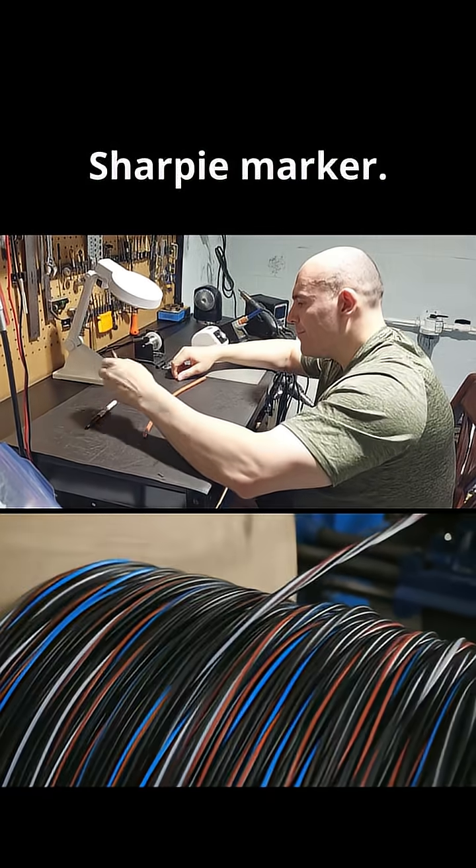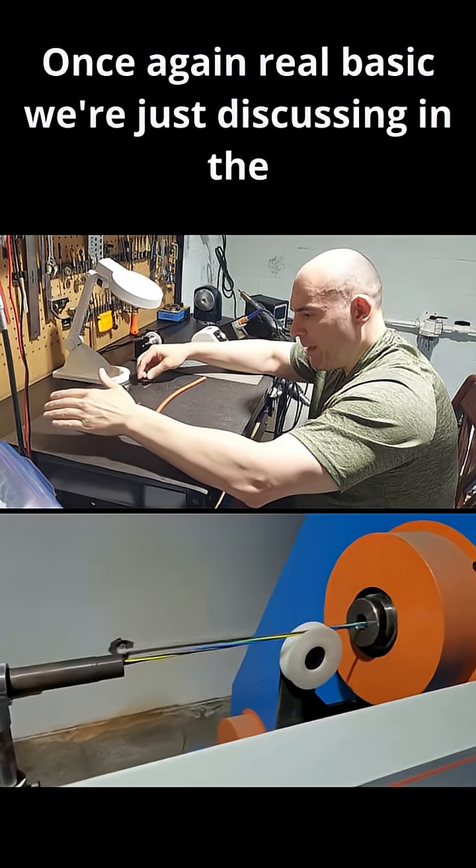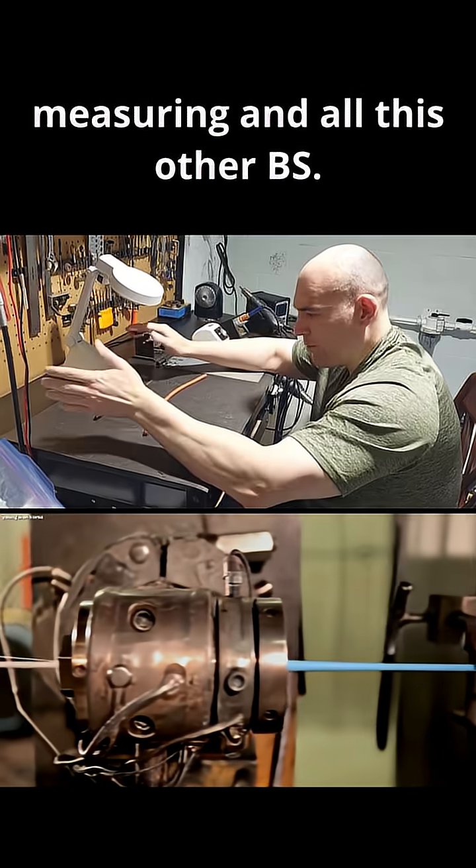I've also got a Sharpie marker, a toothpick, and a straight-edge razor blade. Real basic tools. We're just addressing the section of the video where the content creator talked about measuring — it's nice and clean.